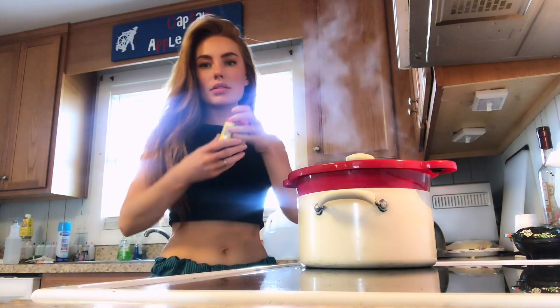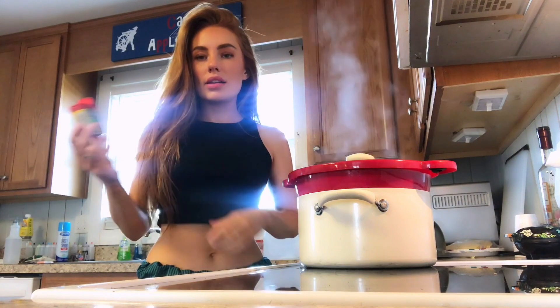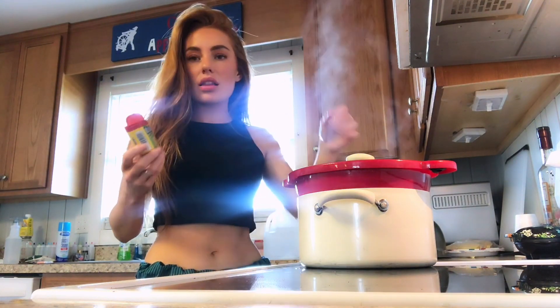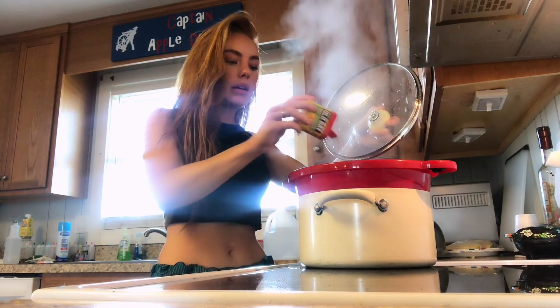The next step is to add your Old Bay seasoning here. I wish I had the original Old Bay seasoning, but I don't — I've got the garlic and herbs. So I'm gonna put a heap amount on there.